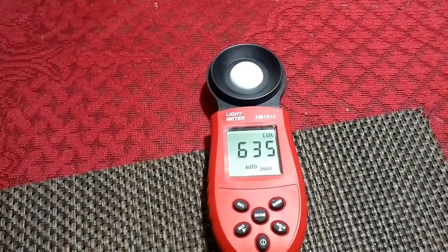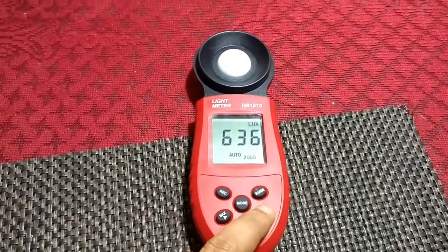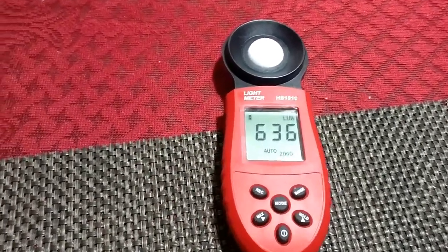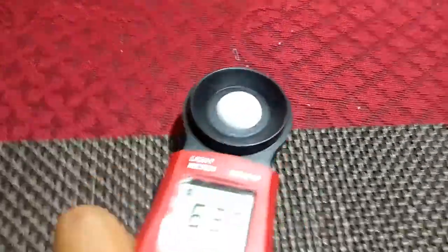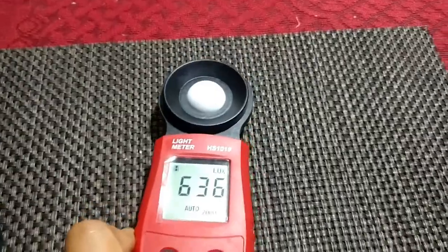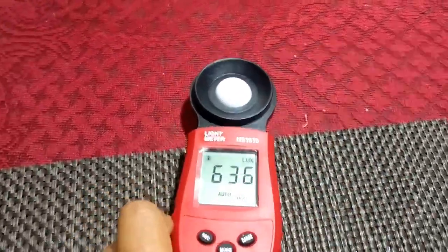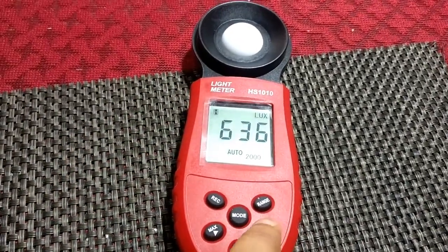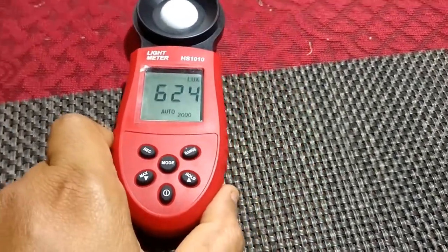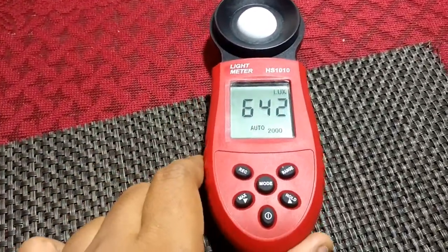This appears to be the maximum reading at this position. Pressing hold freezes the reading — a hold indicator is displayed, and even if I change position the reading stays the same. Pressing hold again returns to dynamic live data.